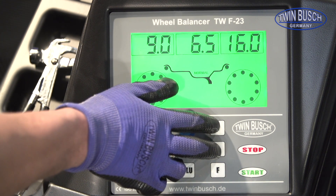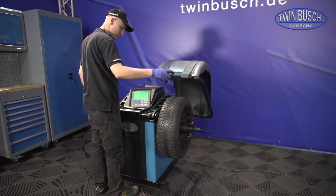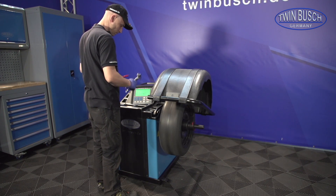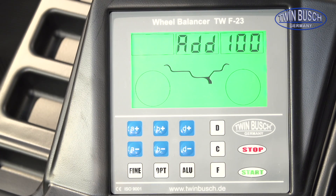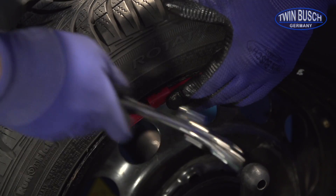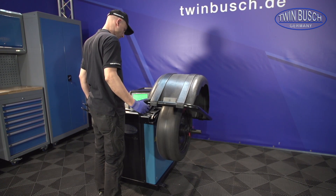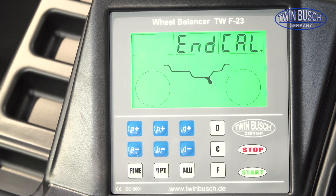Start the calibration by simultaneously pressing the D and C buttons. The machine first measures the general imbalance. Now hammer on the test weight at any desired position on the outer side. Close the protective cover again. The machine now measures the difference at the first pass. The calibration is thus concluded.